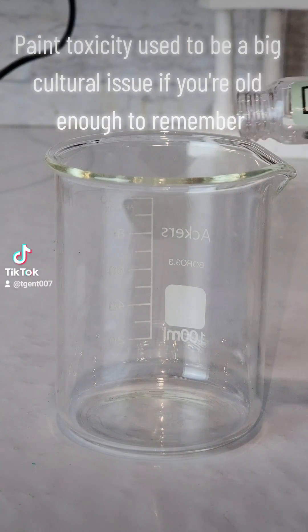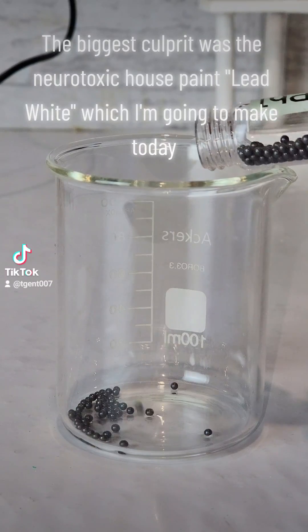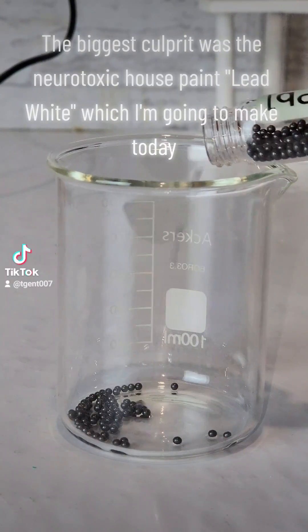Paint toxicity used to be a big cultural issue if you're old enough to remember. The biggest culprit was the neurotoxic house paint lead white, which I'm going to make today.